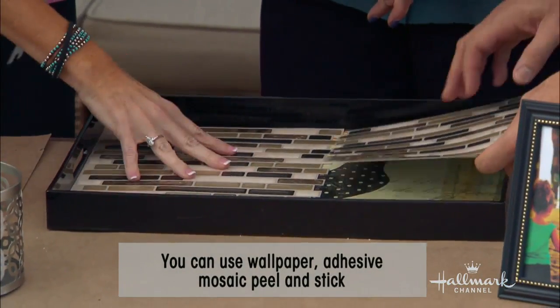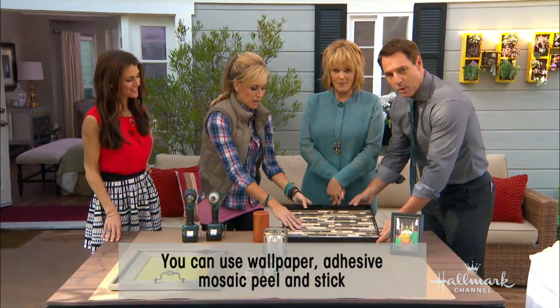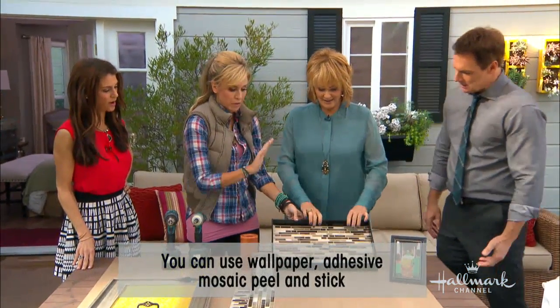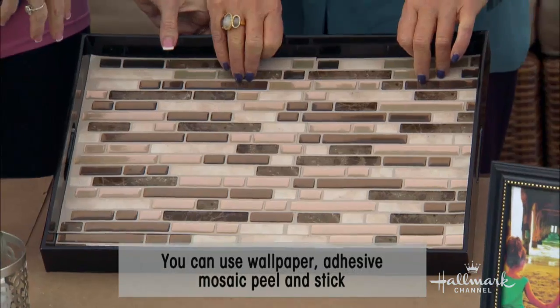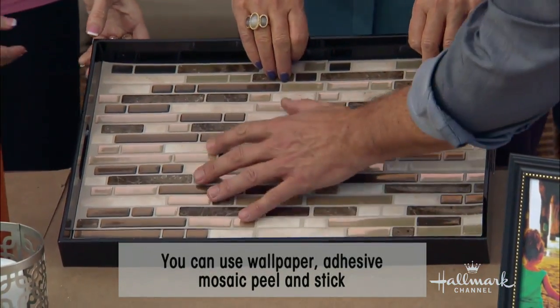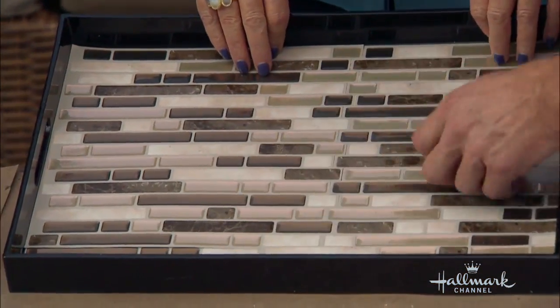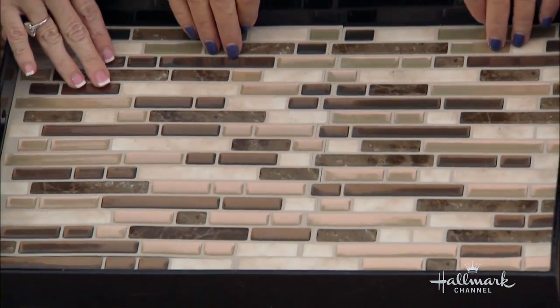Does this go in here? Yeah, that goes in there — put it together like a puzzle piece. Look at that already! So you just peel the back off of it. I've seen these in the stores and they're like $400 or $500. You wouldn't want this to be real tile anyway because of the grout if you're putting food on here. This is easy to clean — it's a plastic surface.